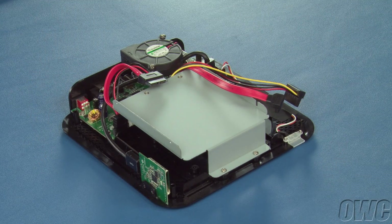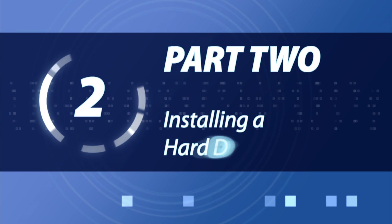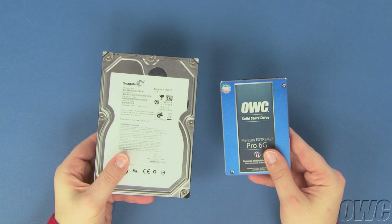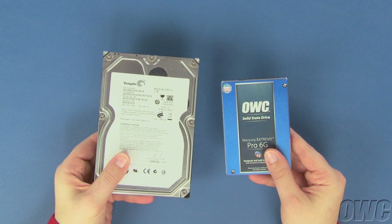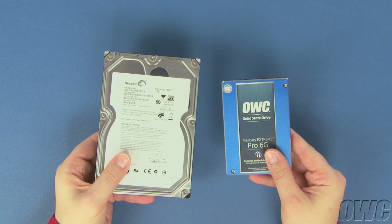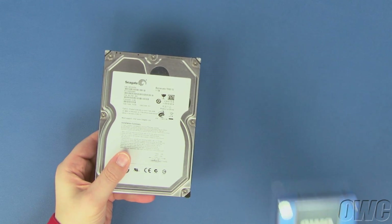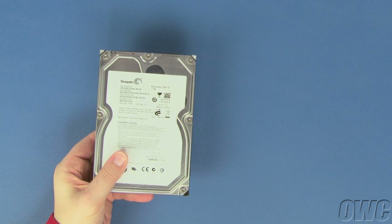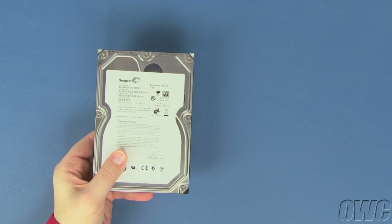We can now install our drives in the MiniStack Max. The MiniStack Max can take either a 2.5-inch or 3.5-inch drive in its lower bay, depending on your individual needs. In most cases, a 3.5-inch SATA hard drive will be installed, as these generally provide a large amount of storage with a relatively low cost per gigabyte.